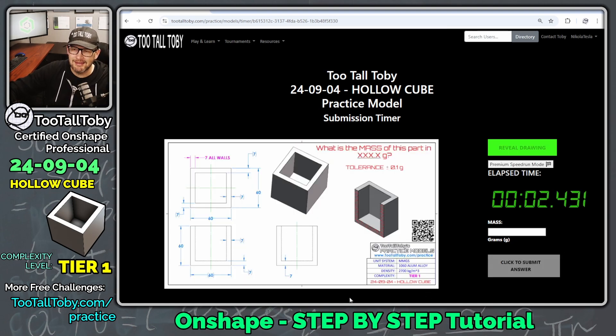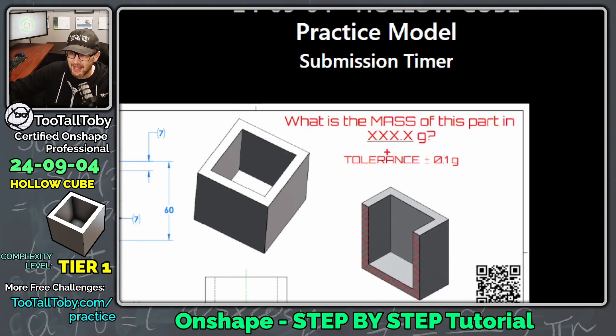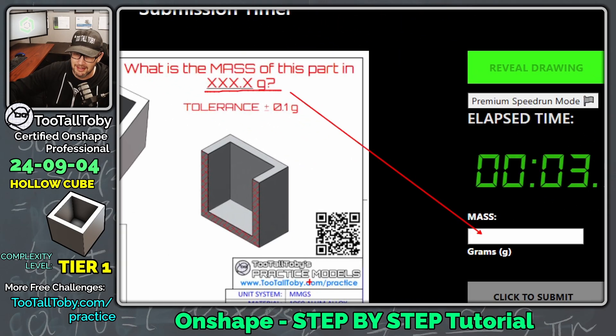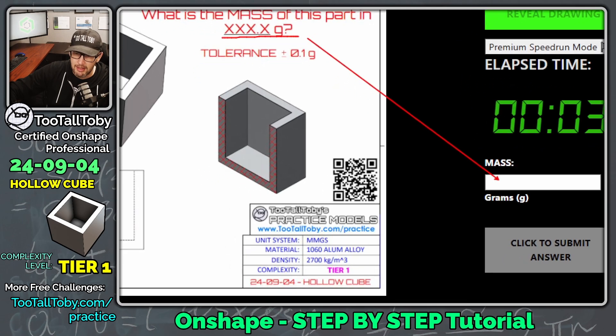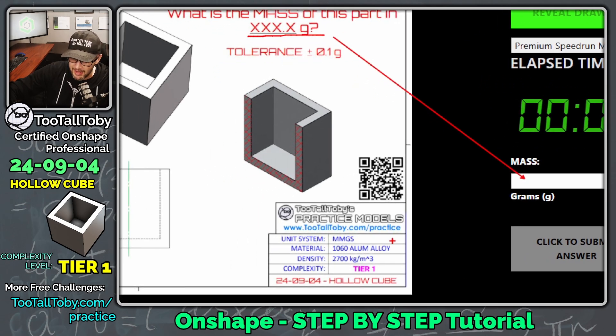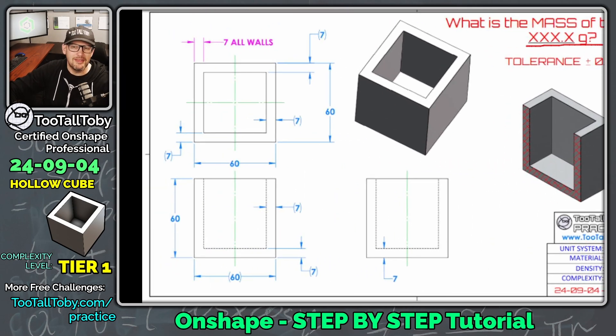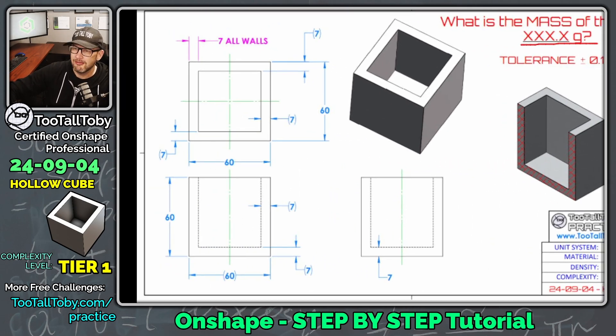So what is the mass of this part in XXX.x grams? The clock is running and we're going to try to enter that mass right down here. This is a hollow cube made from 1060 aluminum alloy — 2700 kilograms per cubic meter. Again, this is a tier one challenge.